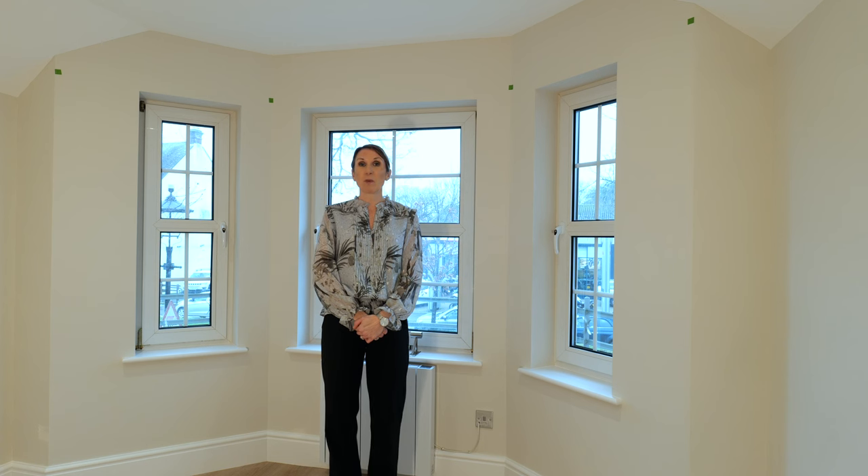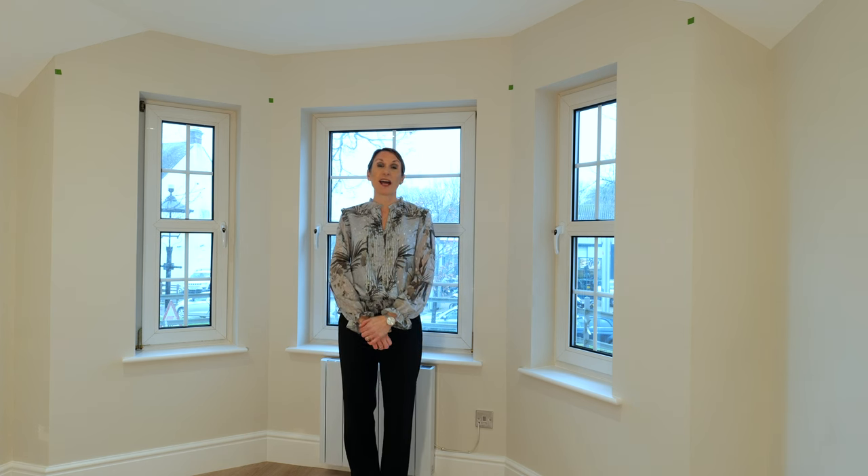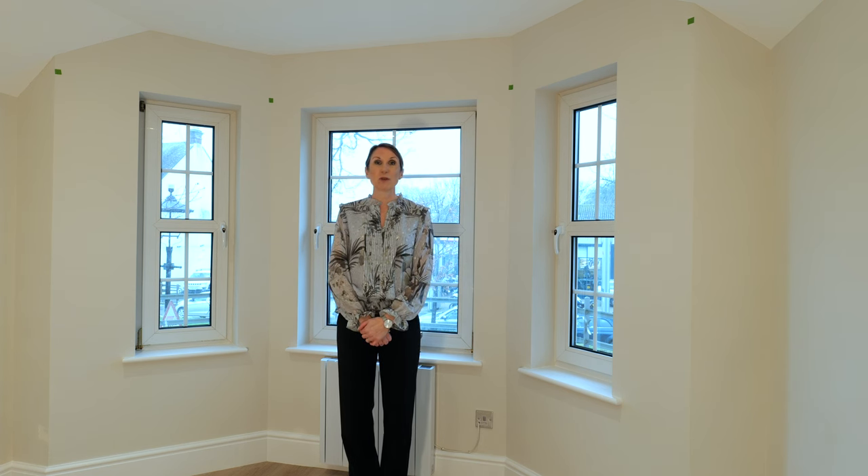Please get in touch if we can help with your order or offer any advice. Please email sales@thehomeofinteriors.co.uk or call us on 01590 615 775.